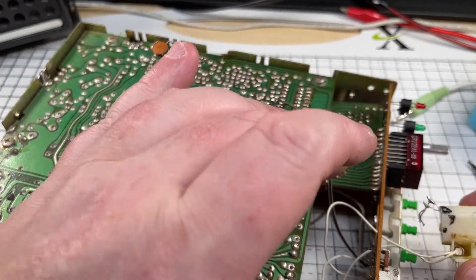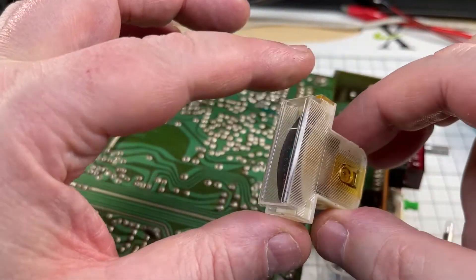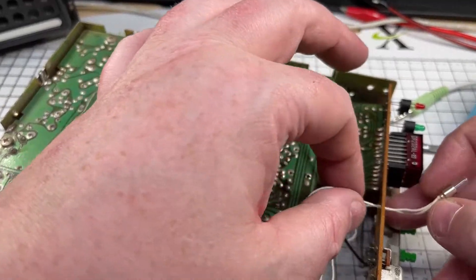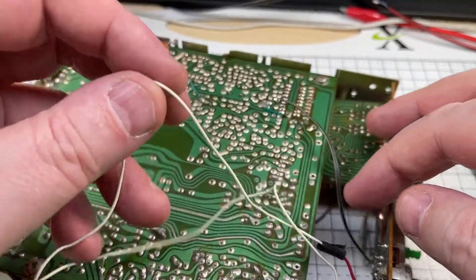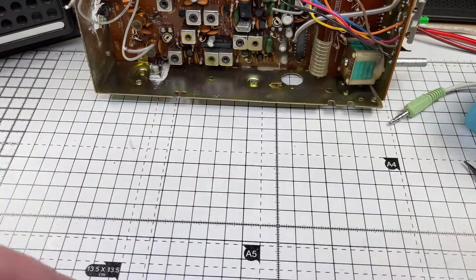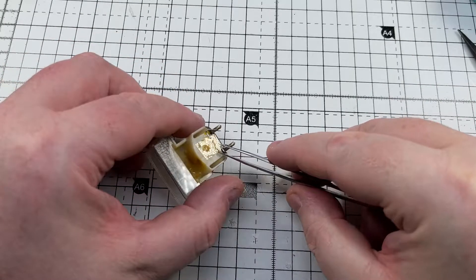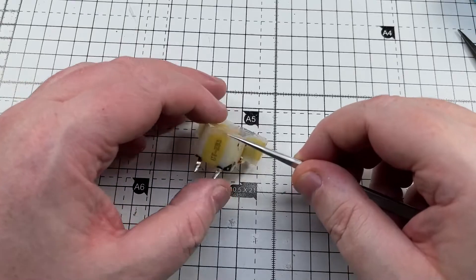First things first, we need to look at this meter. It looks like somebody's replaced the bulb and the bulb got too hot and distorted the inside of the coil housing for the meter. Anyway, we're going to get rid of that bulb and replace it with something that produces a lot less heat. So we need to try and get this meter movement working correctly.